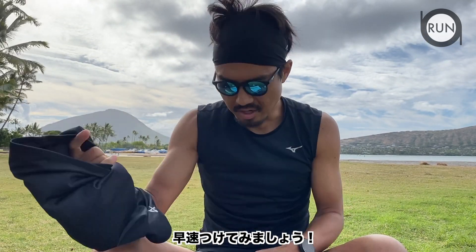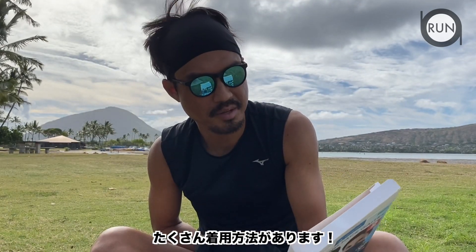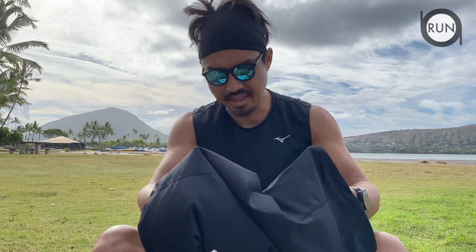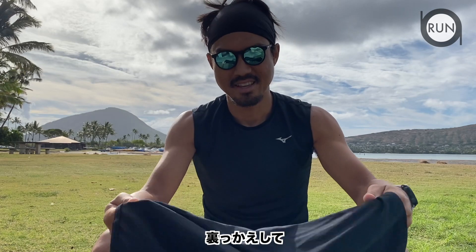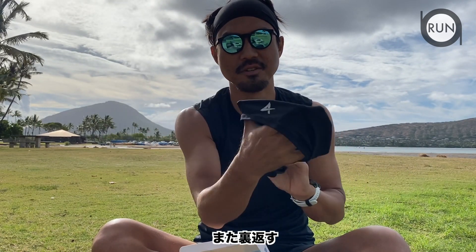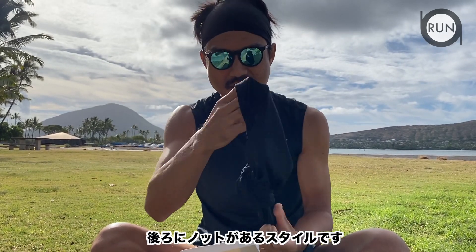There are multiple ways to wear this, but I have a couple of preferred ways. My number one is the bandana style — I flip this inside out, grab either end, then flip it again so the logo side comes outside. That creates a nice pocket for my head, and in the back there's a knot.